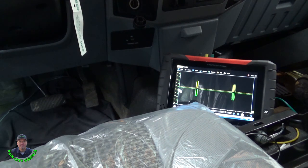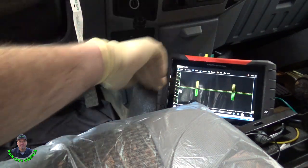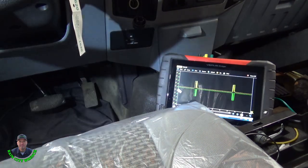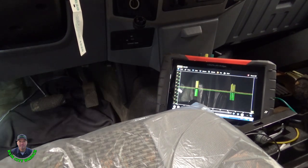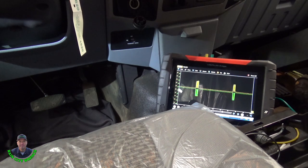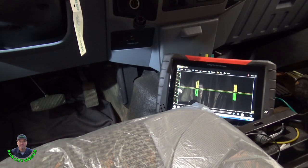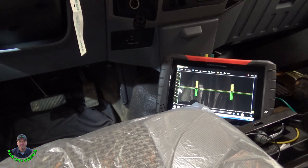I've got this C210 connector cleaned up. Did a drag test on it, put a little dielectric, and got it connected back up. So I'm going to do a little wiggling here — I think I've got it. See if it drops out. Looks pretty solid.